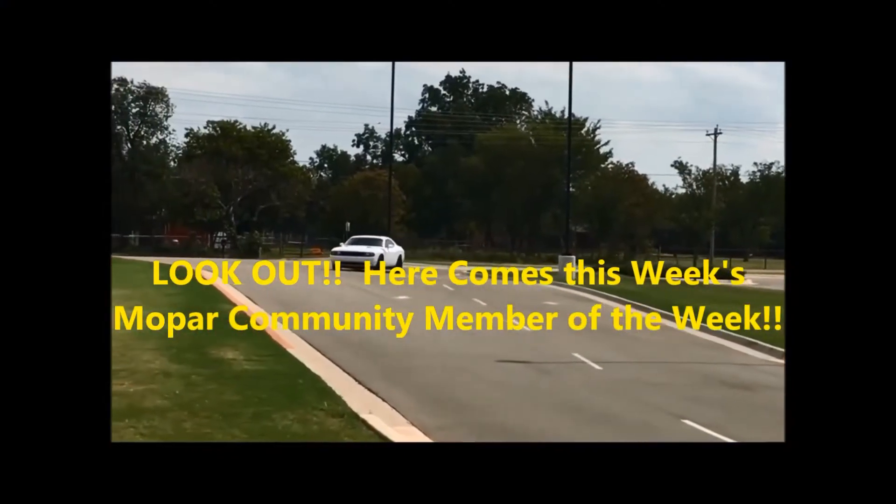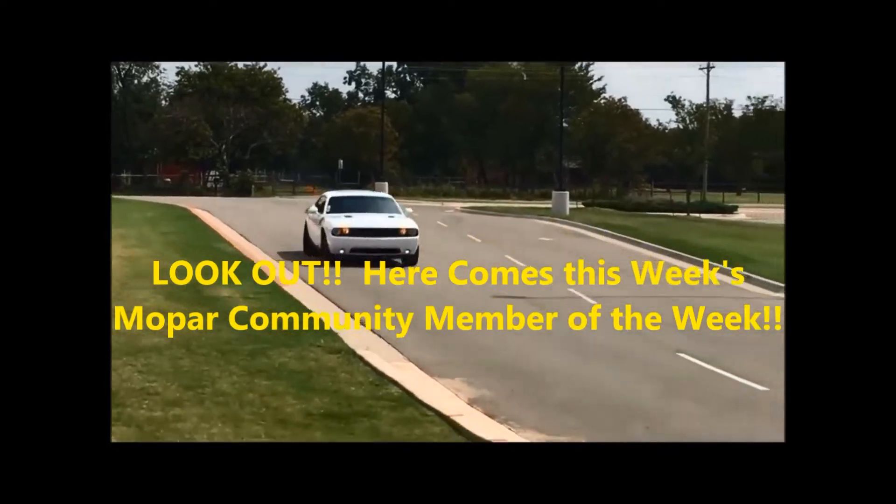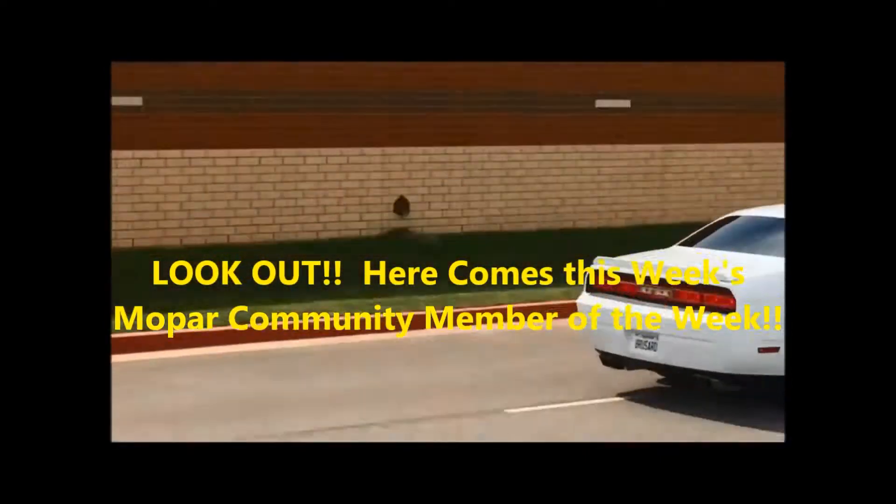Hello and welcome to Bernsies RT. On this channel you will find my 2016 Dodge Charger RT road and track featured. I also do weekly Mopar community members of the week, which I go out and highlight another channel. There's also, within this Mopar community, many challenges that we partake in.